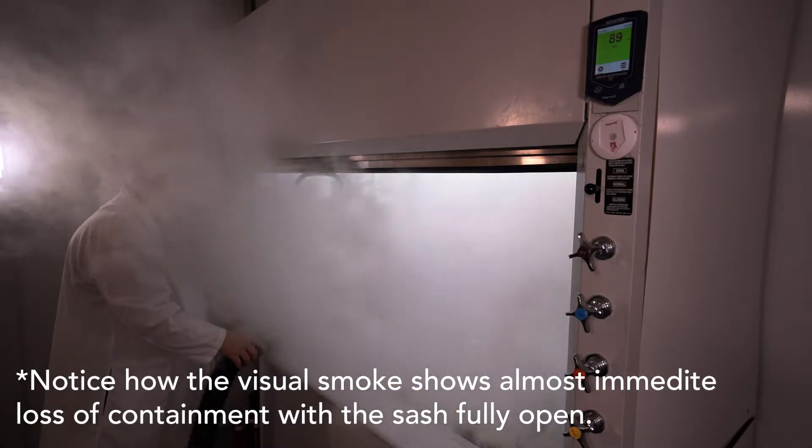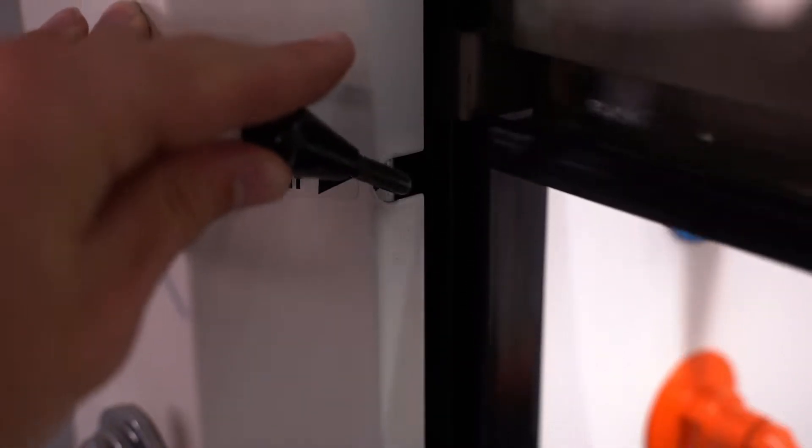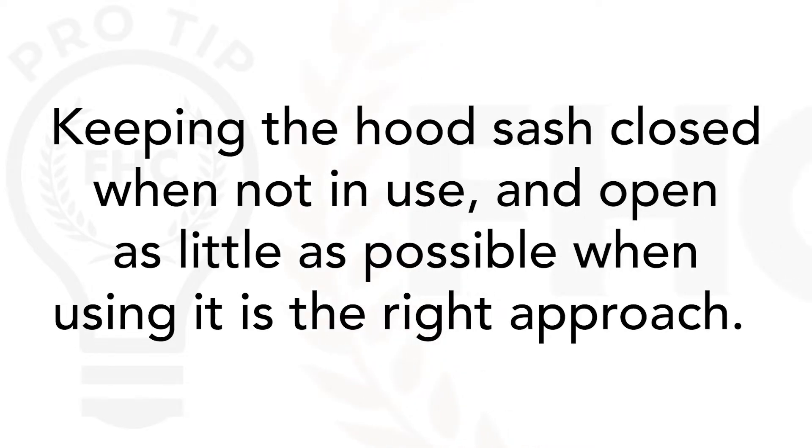Lowering the sash is better. Sash movement should be easy — many sashes can be operated with one hand from any position along the sash handle, and many newer hoods have auto sashes that move with the assistance of a motor. Hood sashes are generally made from some type of safety glass, either tempered or laminated, to offer more protection and minimize the likelihood of the sash itself breaking and becoming part of an incident.